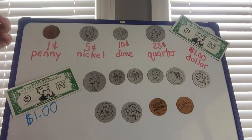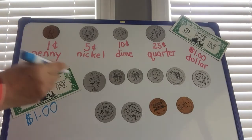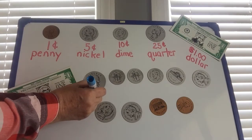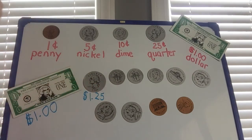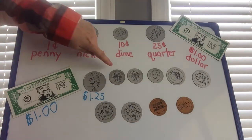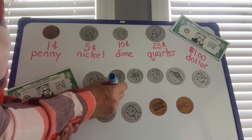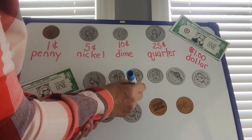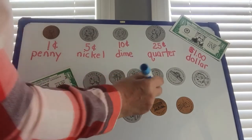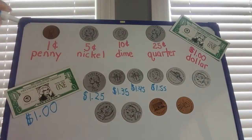All right, now we're ready to add. Are you ready boys and girls? Let's do this together. One dollar. Now we're going to add the quarter, so we know it's one dollar and twenty-five cents. Now we're done with quarters. We're going to add a dime — twenty-five plus ten more is thirty-five — one dollar and thirty-five cents. A dollar forty-five cents. A dollar fifty-five cents.